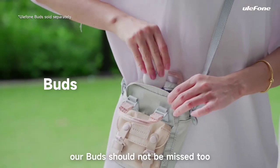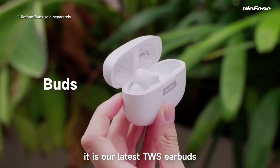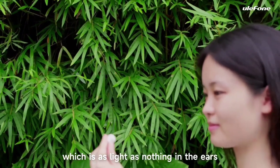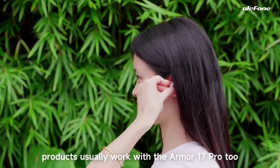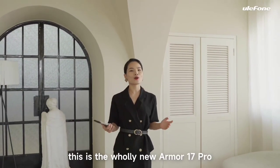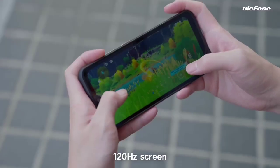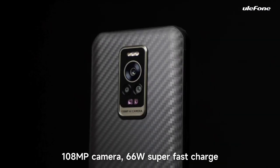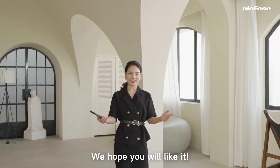Their TWS earbuds should not be missed — it's their latest model, as light as nothing in the ears. Third-party MagSafe products also generally work with the Armor 17 Pro. In summary, this is the all-new Armor 17 Pro, sporting a new-generation chipset, a 120Hz screen, a 108MP camera, and 66W super-fast charging. We hope you like it.